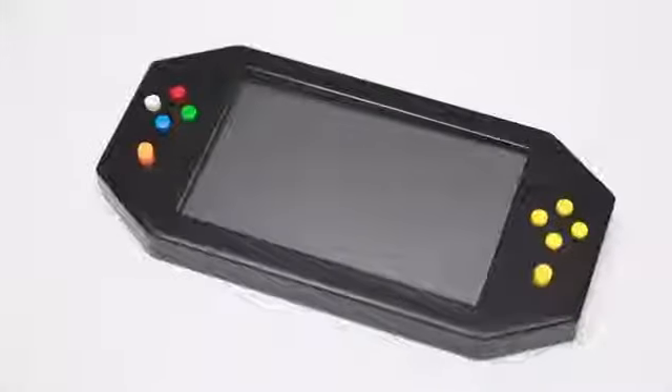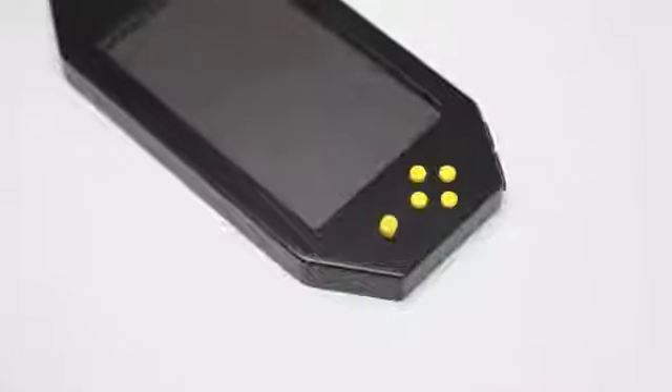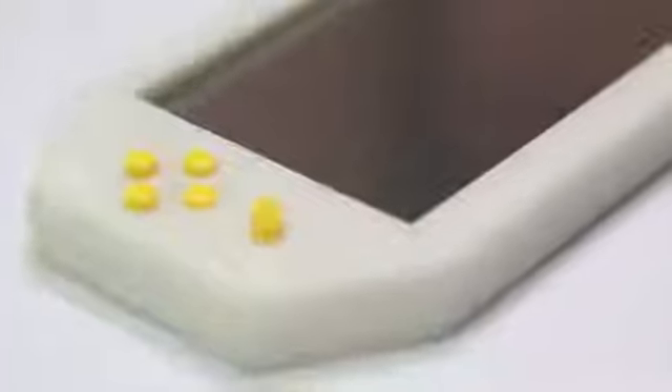Now we have a better option. Introducing MitoJoy, the first gamepad power case. It's not only a battery case that can juice your phone, but also a USB gamepad, a portable HDMI monitor, and a power bank with a big battery.